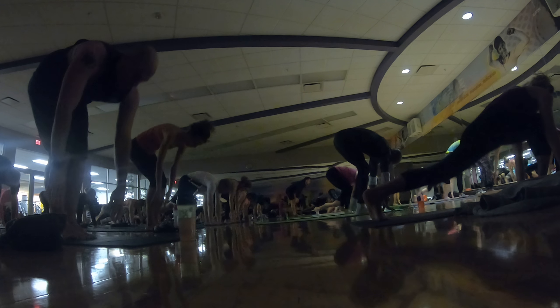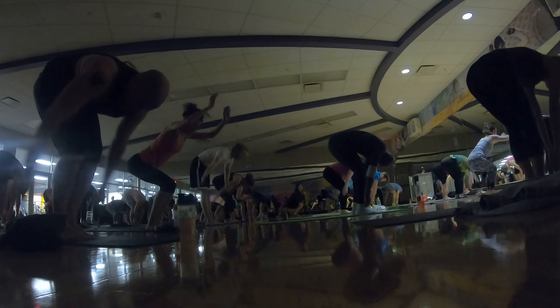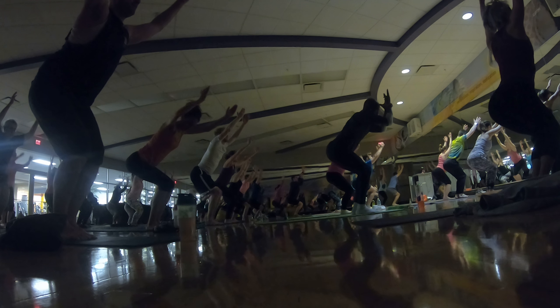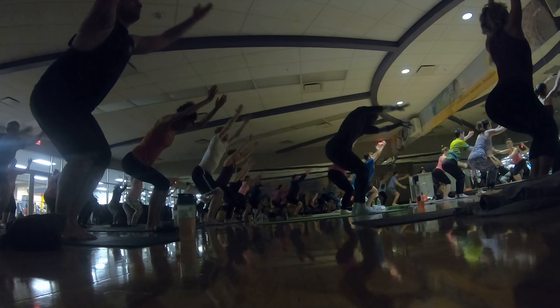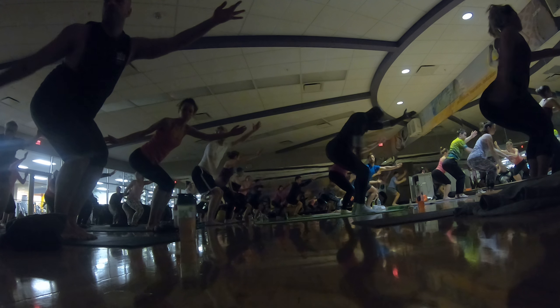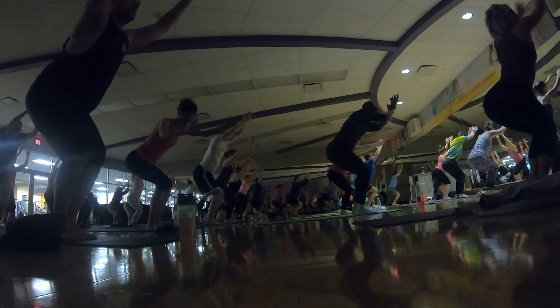Inhale, step forward. Exhale, fold. Inhale, chair pose. Stay low. Reach up. Exhale, open arm right. Inhale, chair pose. Stay low. Open arm right. Inhale, chair pose. One more time. Exhale, open arm right.